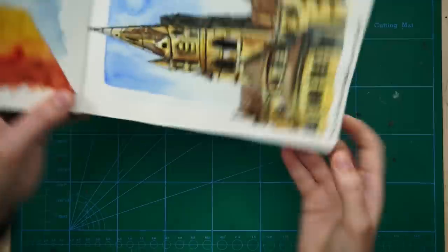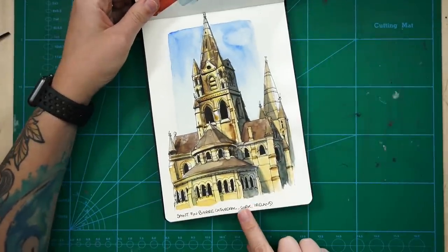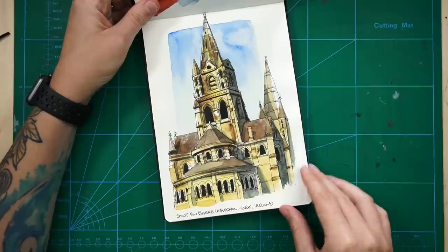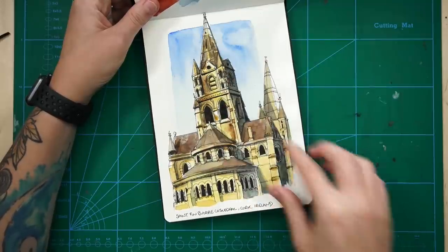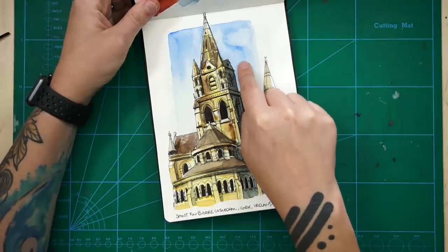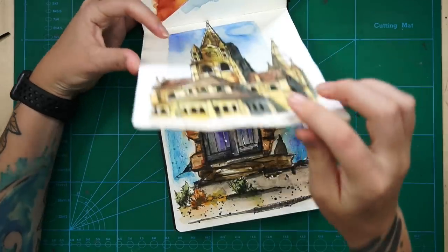This was another one from a photo I took when I was visiting Cork in Ireland - the St. Finbar Cathedral, which is just a really beautiful cathedral. I quite like how this came out. I was experimenting with doing like a shape in the background - I can't remember why, but I think because of Liz Steele, maybe. I think she does something like that occasionally. You can see I sort of couldn't quite get the top of the tower in.